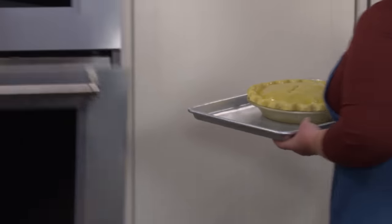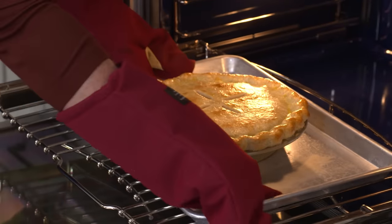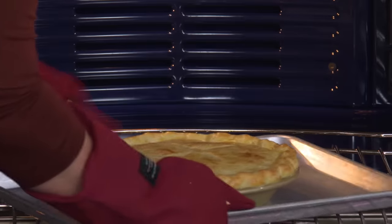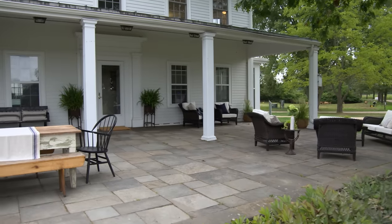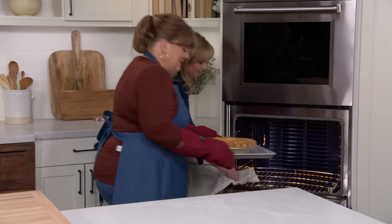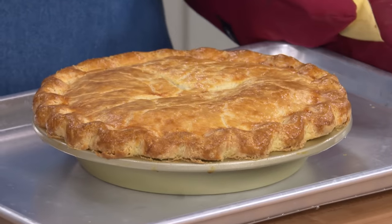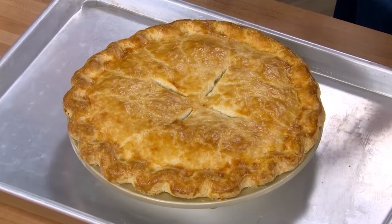Place the rack on the lowest position and heat the oven to 450 degrees. Bake for 18 to 20 minutes to get a really nicely set bottom crust with the top starting to brown. Then drop the temperature to 375 degrees, rotate the baking sheet, and bake another 12 to 15 minutes until a golden brown color forms. Once out of the oven, wait an agonizing 45 minutes before slicing so the filling sets properly.